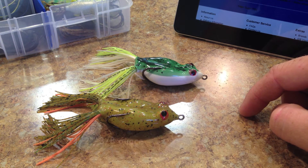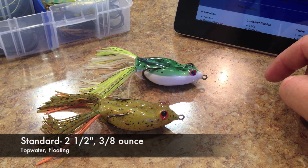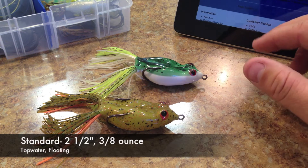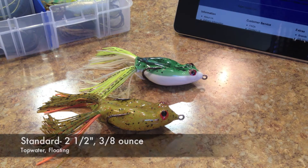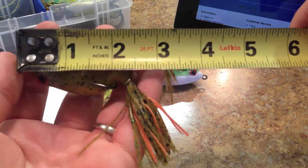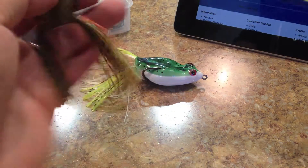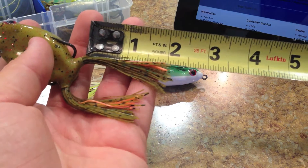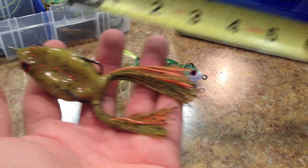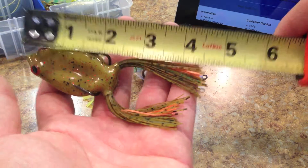This has a length of two and a half inches. A weight of what the website says is three-eighths of an ounce, and I'm not sure if I believe that. It is a hollow body, top water, floating frog. The body of the frog with the line tie is about two and five-eighths inches. And then with the skirt material — the skirt material is about two inches. So if you add all that up, it's a little over four and a half inches.